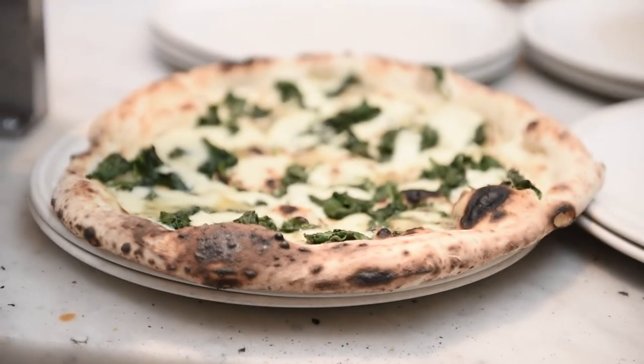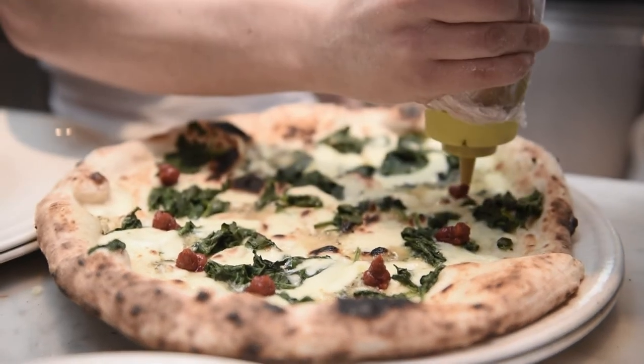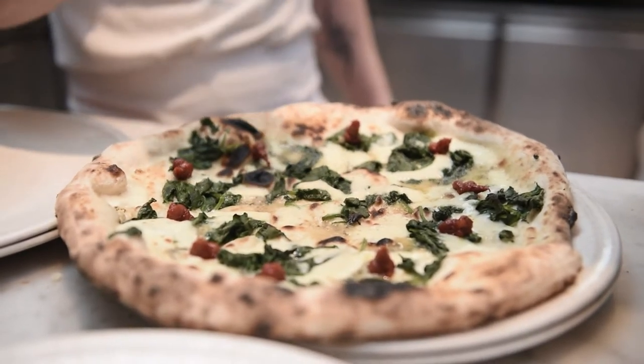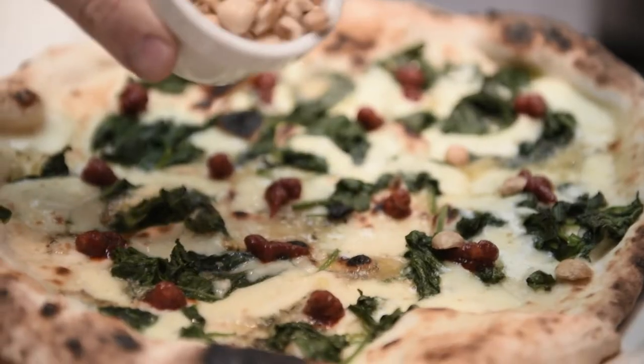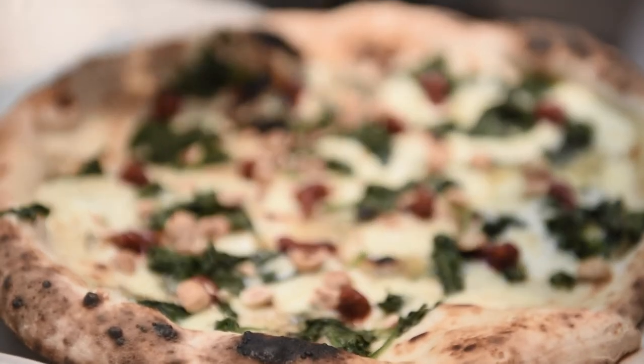Now the originality of the pizza comes from one of its ingredients, and that would be Nduja. Nduja is a spreadable pork sausage typical of the region of Calabria, which is where chef Mazzei is from. Nduja is packed on to the pizza and the final touch would be to top it off with roasted hazelnuts.